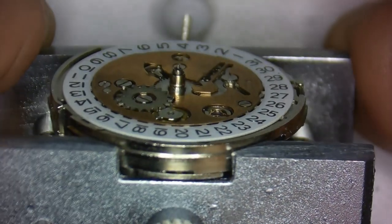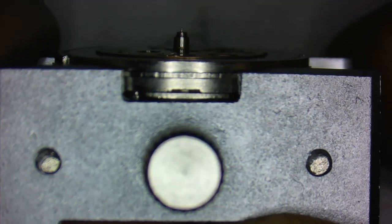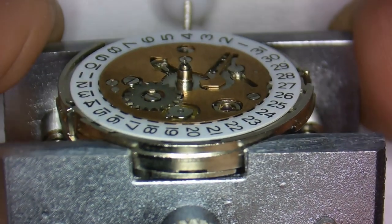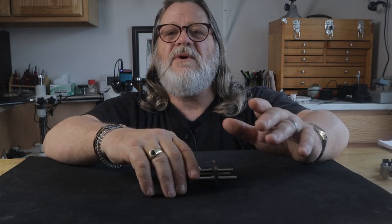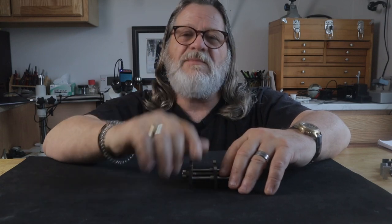Now with the upper section gone, you can securely hold the movement and have plenty of access to the top bridges. That's it — you can turn an inexpensive movement holder into one that you can trust and count on every time. And if you can prevent just one damaged movement, you will be one step closer to being a better watchmaker.